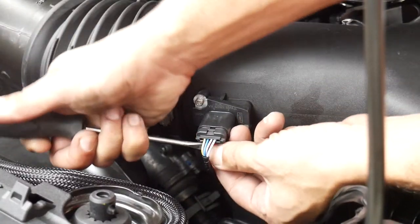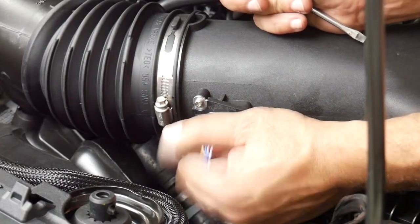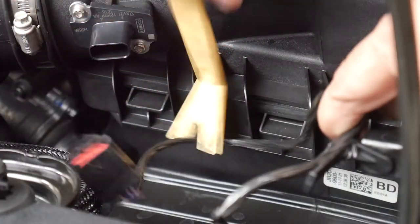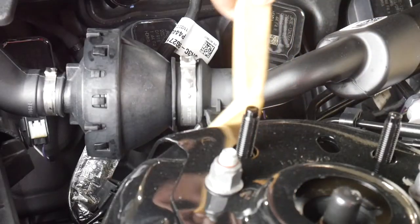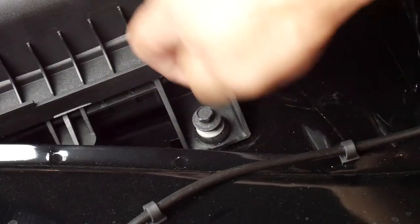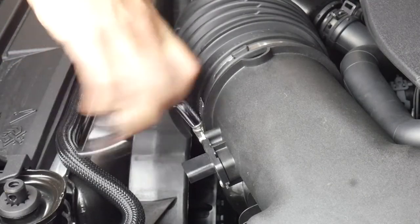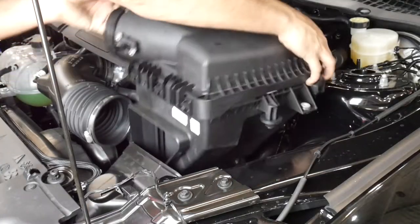Using a flat head screwdriver or your body clip removal tool, start by pulling back on the red security clip for the mass airflow sensor and removing the connector. Then remove the tree fur anchor from the connector to the air box. You'll also need to remove the tree fur anchor from the sound tube. Next remove the 10mm bolt from the air box and loosen the strap for the intake tube using your 7mm socket. Remove the intake tube and the air box up and out of the way.